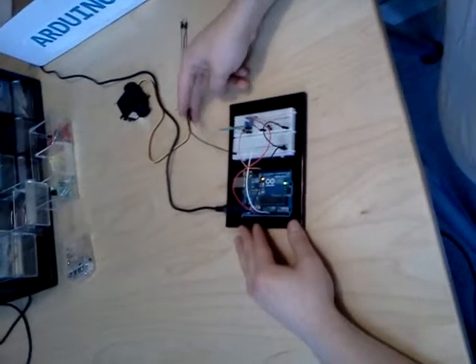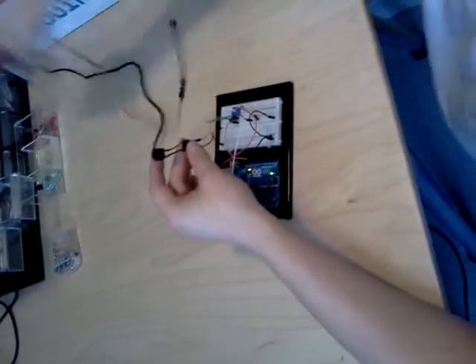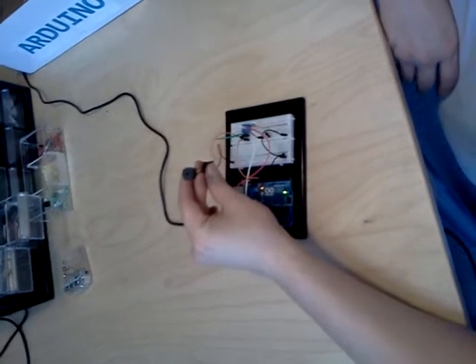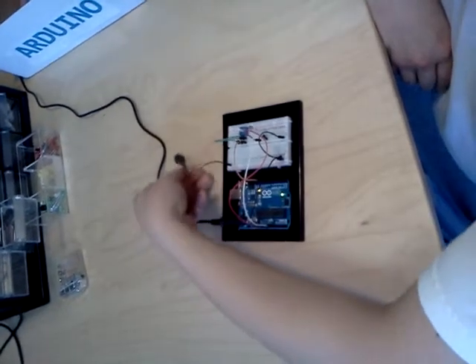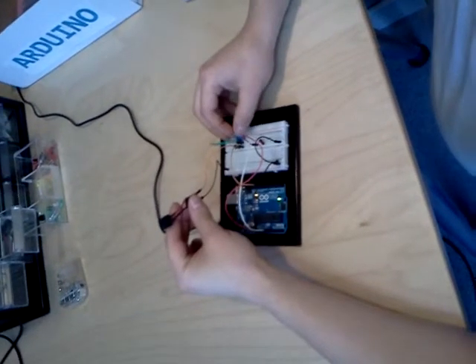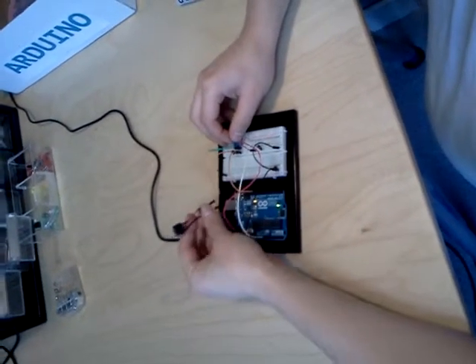This is our first Arduino project using sound. We're using a little speaker as a piezo and a light-dependent resistor, as well as a potentiometer, which is a variable resistor, which kind of acts as a volume button.